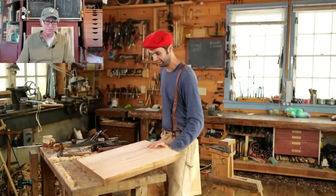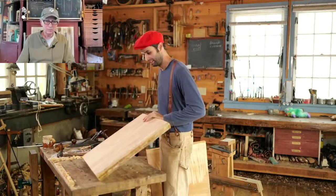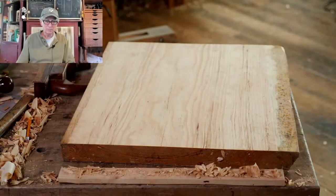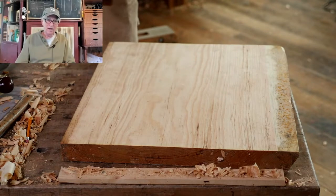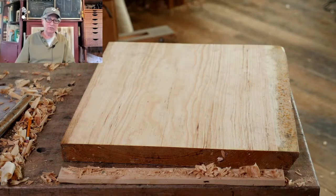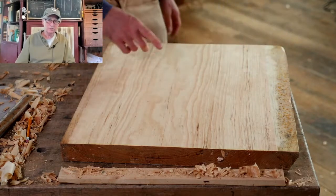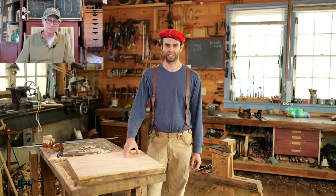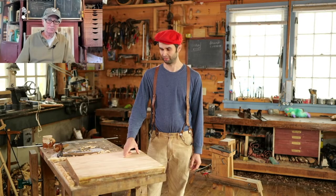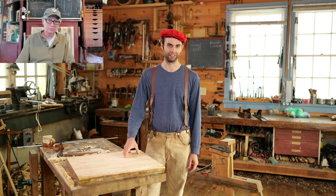We decided that the pith side goes up. You can carve from either side that you want, but it's good to know why you would choose one side or the other so you can make an informed decision. For looks, you would choose bark side up, especially if you weren't painting it. For keeping it flat, you would choose pith side up. But if you have any defects, they would override those considerations.